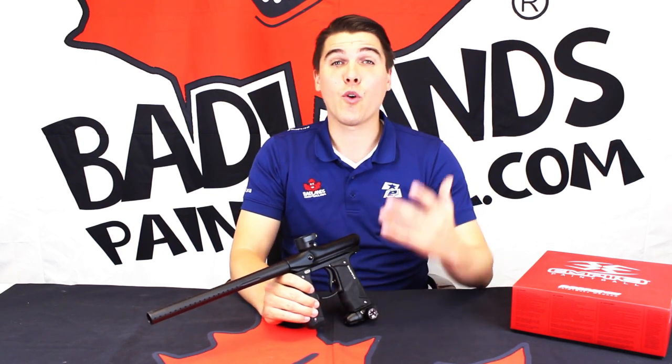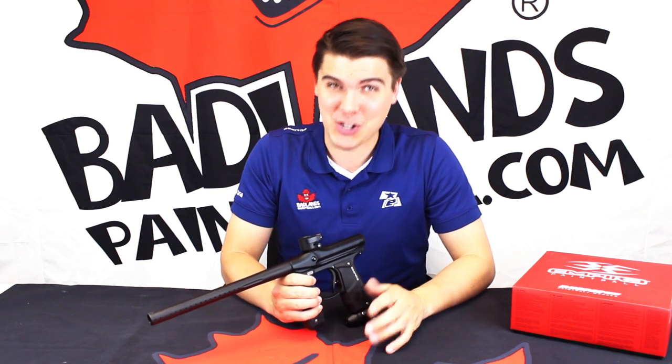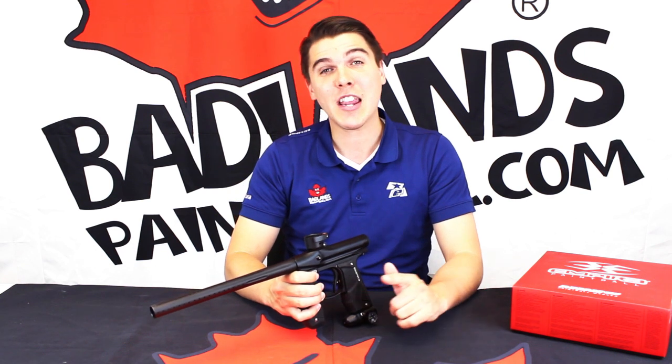Be sure when you're online to also check out some of our social media pages — Facebook, Instagram, and of course our YouTube channel here, which you are already watching. We much appreciate it, everybody. Make sure you hit the like and subscribe button to support us, and comment below. Let us know what you think of the Empire Mini GS, whether or not you already have one or you're thinking of getting one. We want to hear from you.